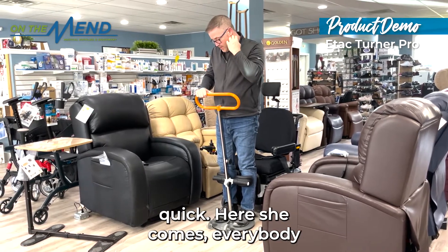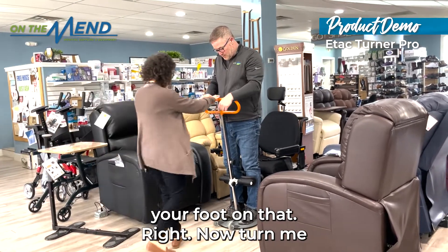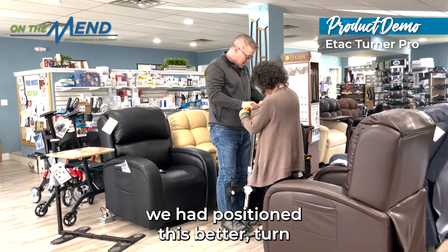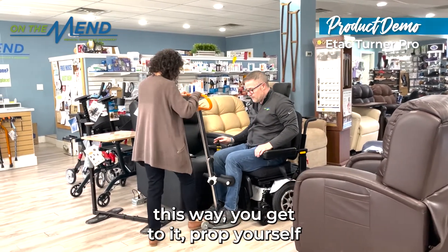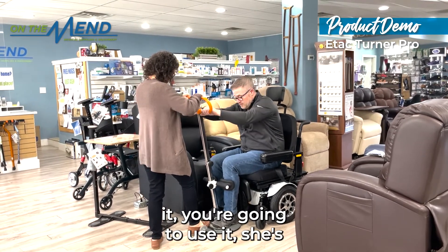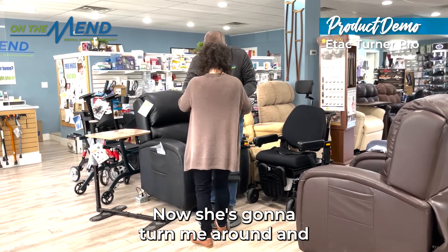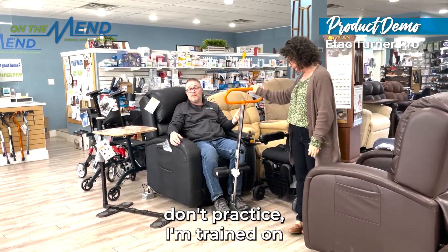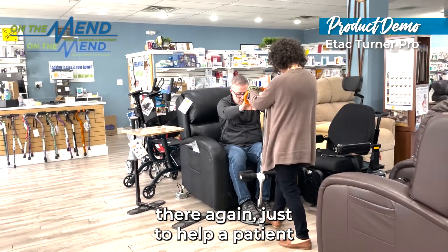If you want to come over here, Christine — everybody knows Christine. Put your foot on that and turn me this way. There you go, now I'd be turned. Turn me back, let me sit back down. Imagine using your caregiver this way: you get to it, prop yourself up, come into it, use it. She keeps the weight on it, you pull yourself up and hold on. He's going to turn me around, and now I'm going to sit down into my chair. With some practice — which we don't have — it's really something, and you can use this as a mobile device to help a patient.